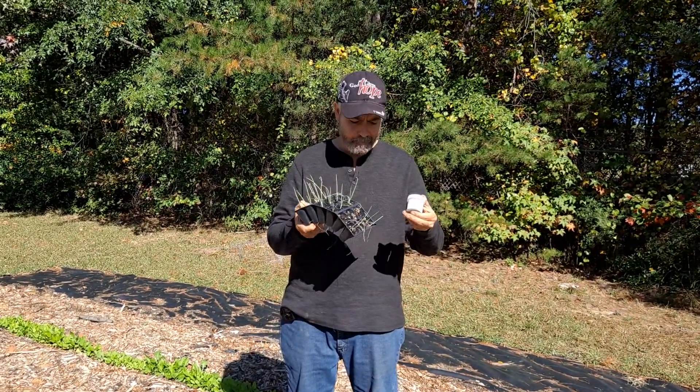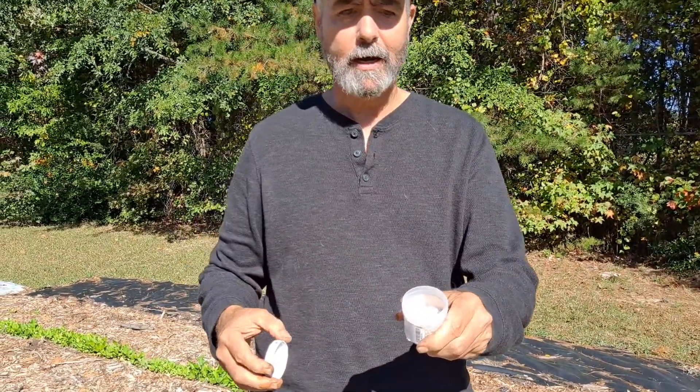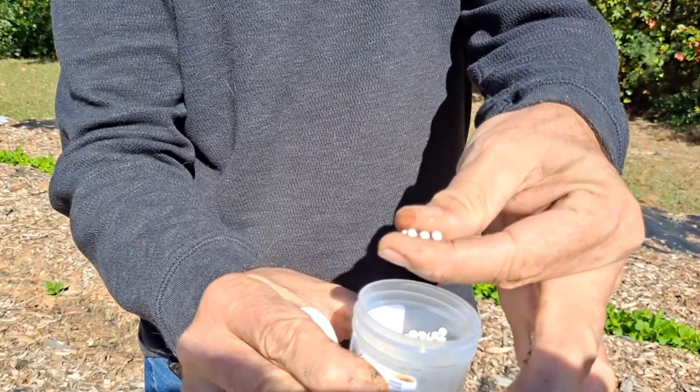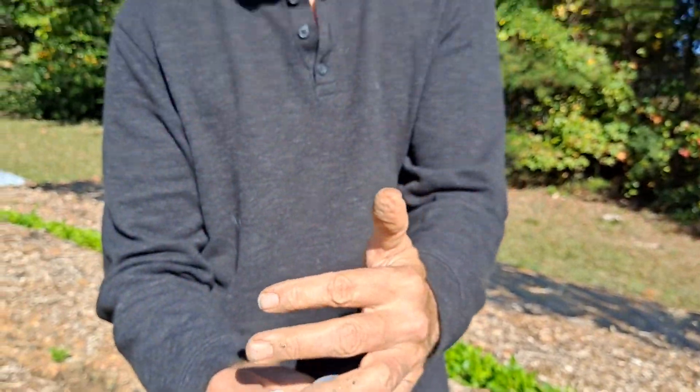They only cost a penny a piece and let me show you. This is what I use — I get these high mowing seeds and they're little pellets, so easy to plant. These onions — this is called the Talon onion.